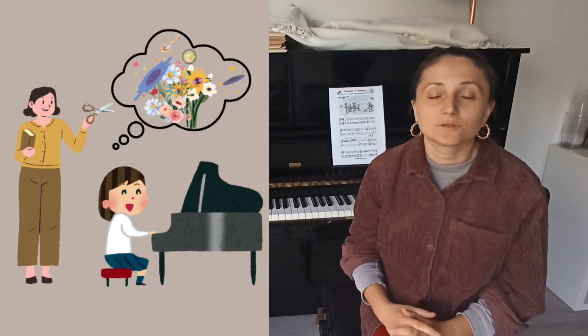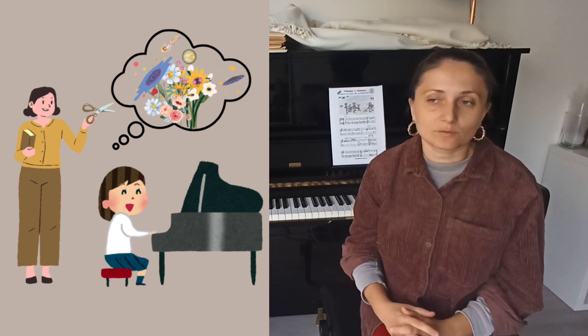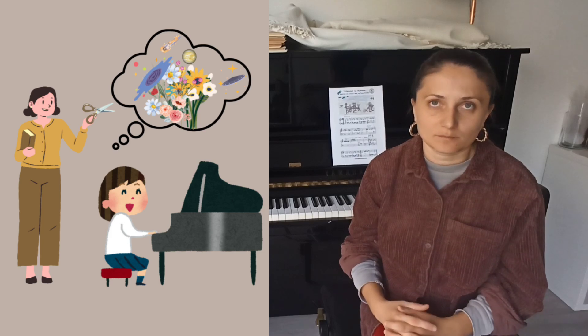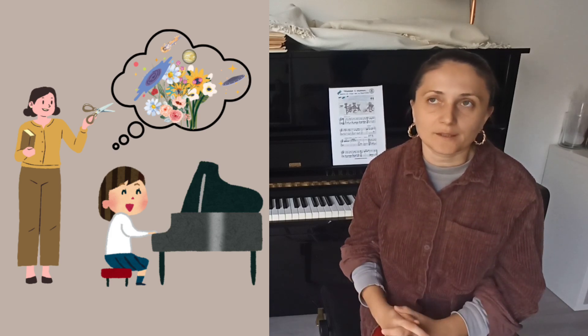I had a reality check during a piano lesson two days ago with a student of mine that humbled me a little bit and reminded me of trying to give more freedom and initiative to students with their raw talent and energy — that creative energy and freedom of imagination that they have.